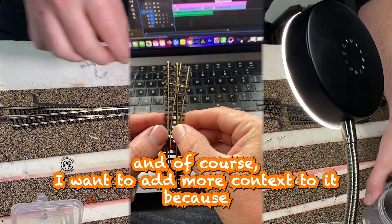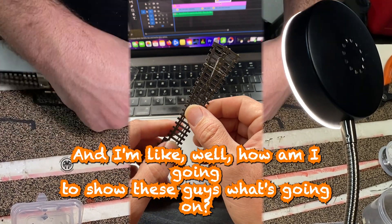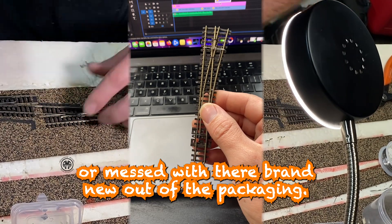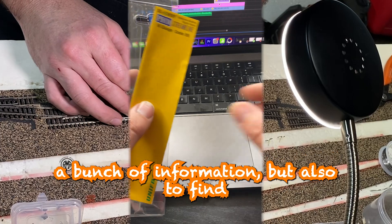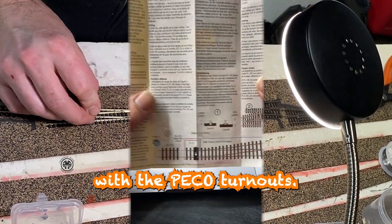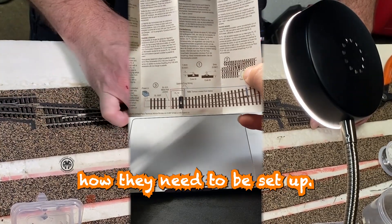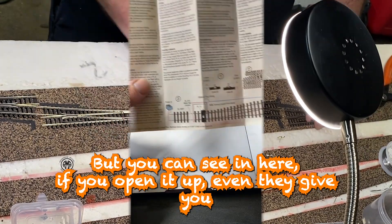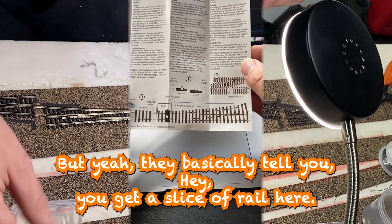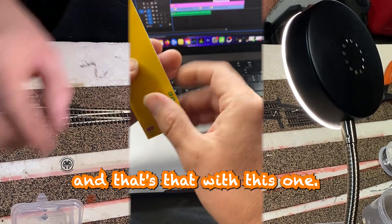I'm editing this video and I want to add more context because the original footage isn't zoomed in enough. I have a few that are for sale, but these haven't been altered — they're brand new out of the packaging. I'm going to share a bunch of information, and you can also find the same information in the little pamphlet they include with the Pico turnouts. They tell you how they need to be set up, including where to splice rail to make it easy for DCC.